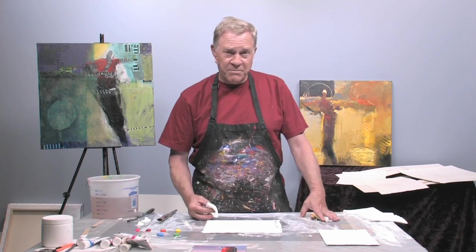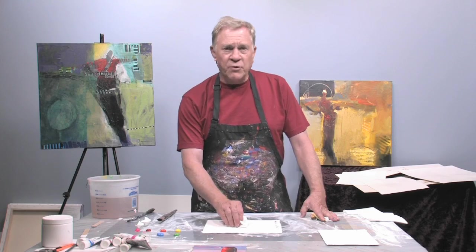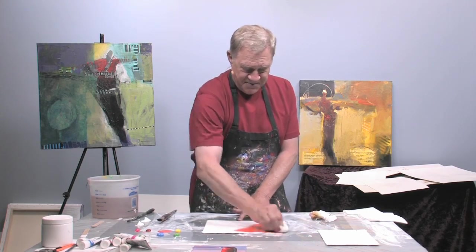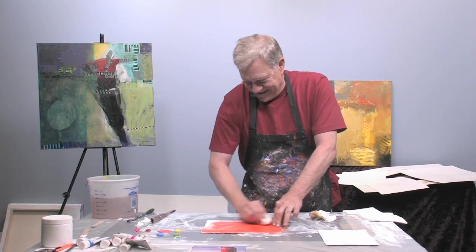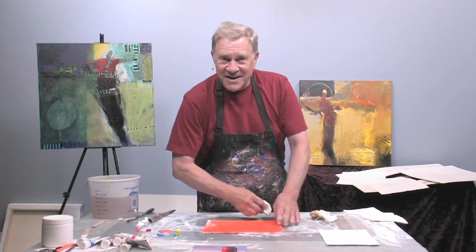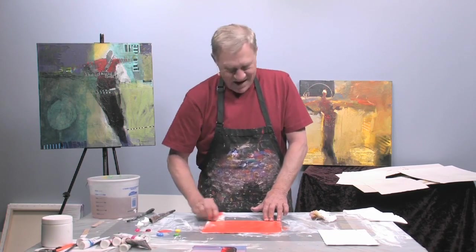The first thing I do before I even paint is I tone the canvas or the paper a red or an orange. I just basically take a paper towel and some orange paint and rub it in. Now I have the mid-tone ready to go. I'm halfway done — I just have to put my darkest darks and my lightest lights and I'm ready to go.